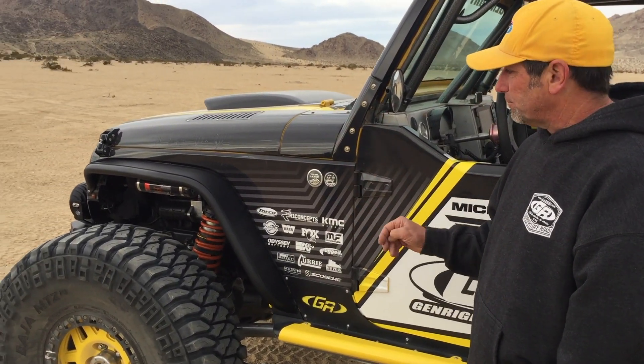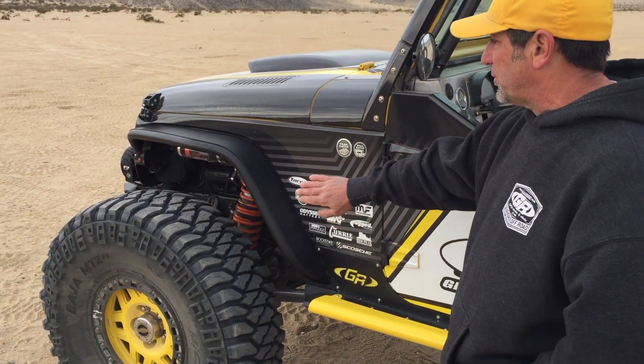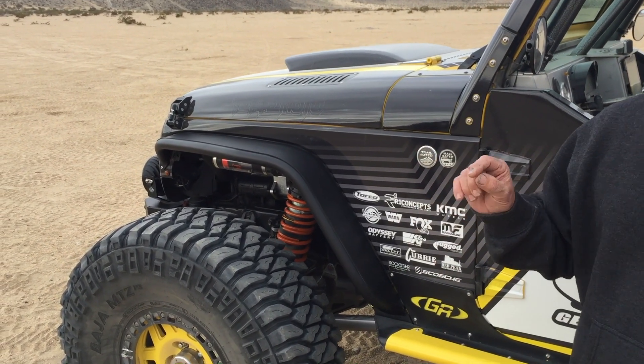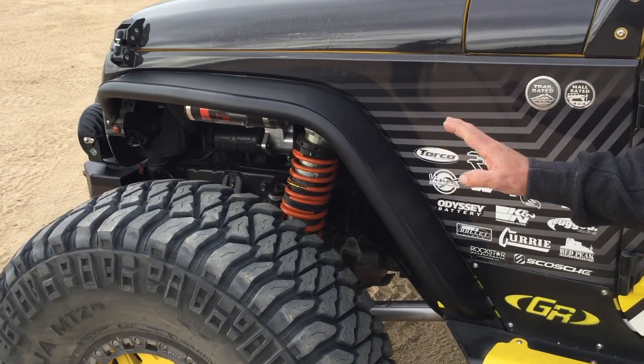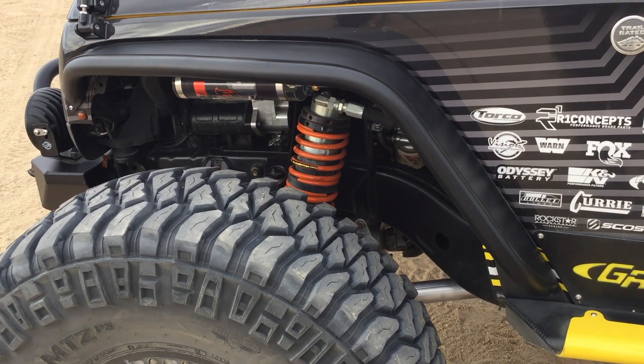On the front, our customers asked for a narrow front fender. So this is the narrow front fender that we've got on our Terramoto JK. These would normally come in brushed aluminum finish — we powder-coated these just to show people what's possible.